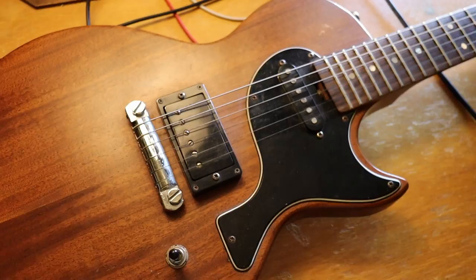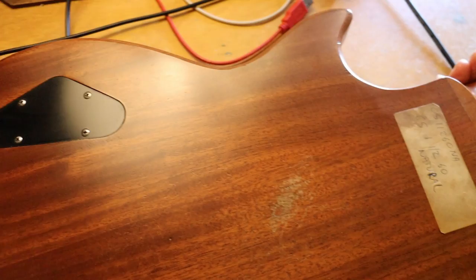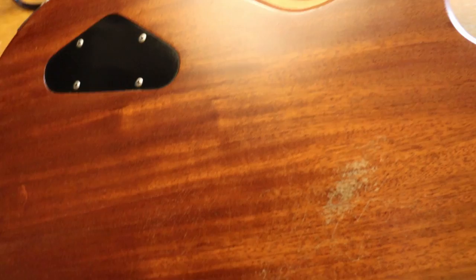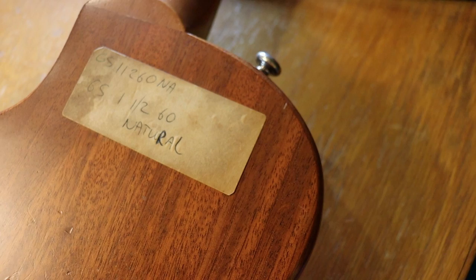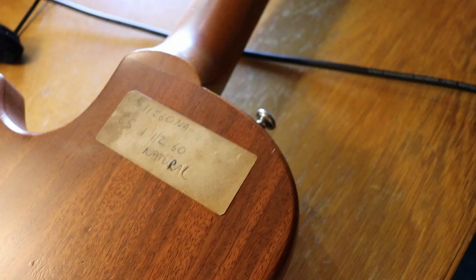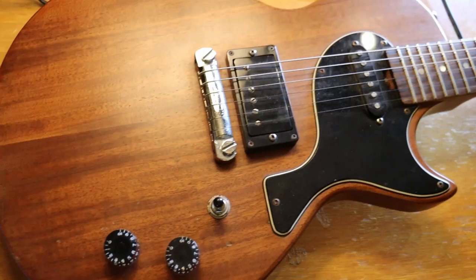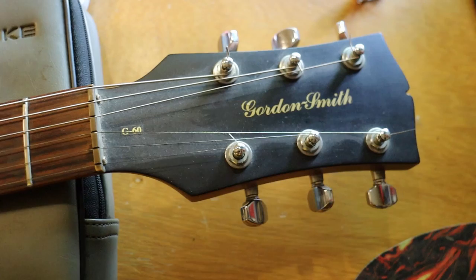I want to look at the back as well. When I bought this one there was a little bit of belt rash, you know, and the typical controls are behind. When I bought it this sticker was on it — I have no idea where it came from but I left it. It reads something like 'Natural GS 1.5 60s' with a serial number. Made in England. Gordon Smith guitars back then were manufactured just outside Manchester. I'll also send you the link down below for the documentary about Gordon Smith — really great to see.